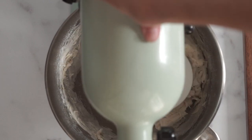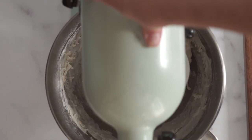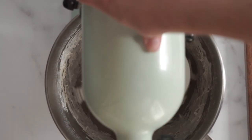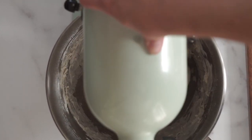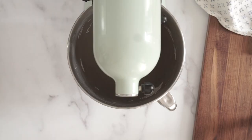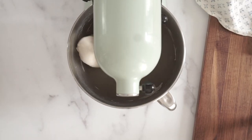Once the consistency looks good, let it start the kneading process. Keep it on low — I keep it on stir, either the stir setting or the lowest setting, which is like a one or a two. Anything faster than that is really hard on the mixer. Set a timer for five minutes and let it knead slowly.